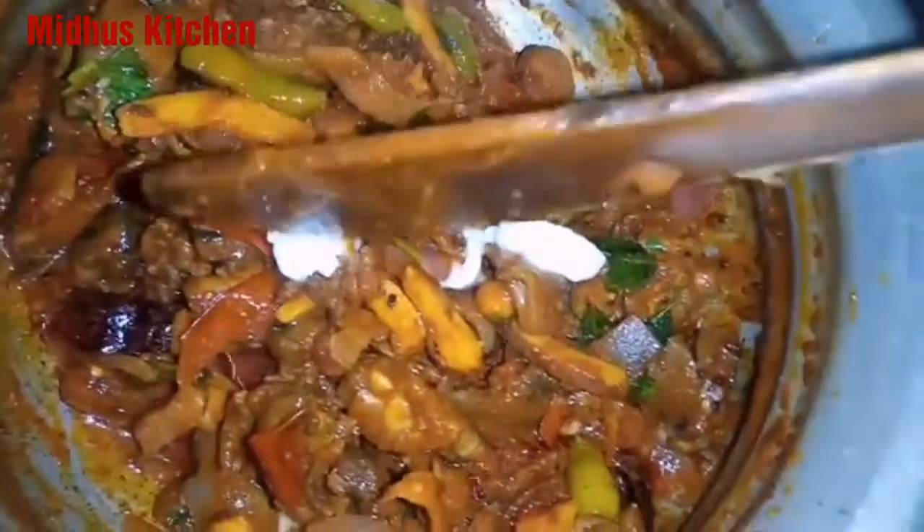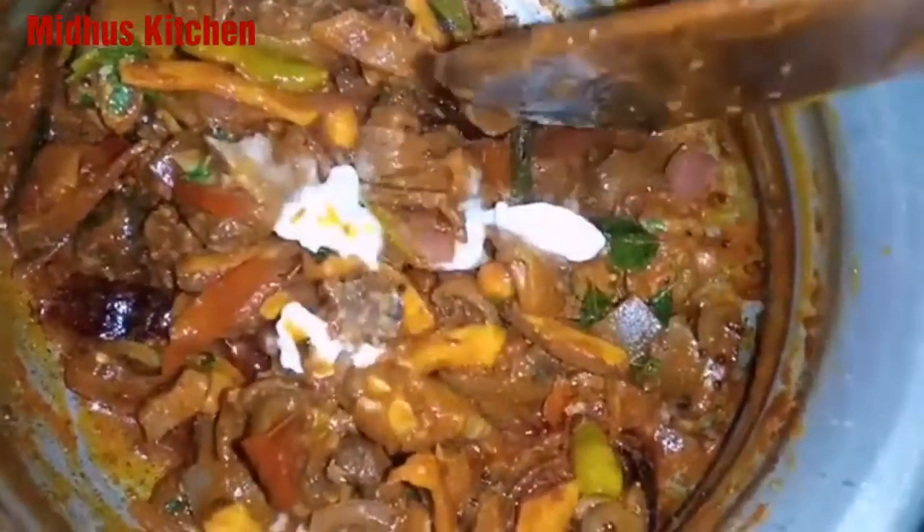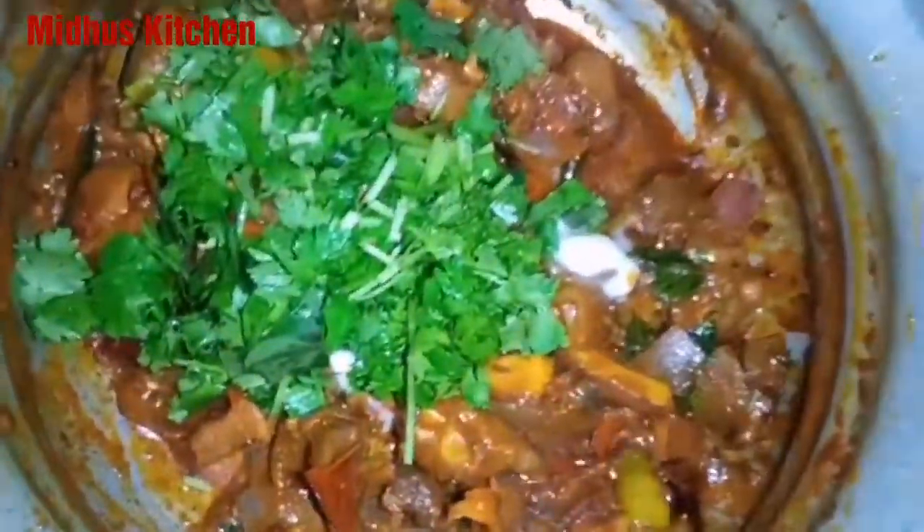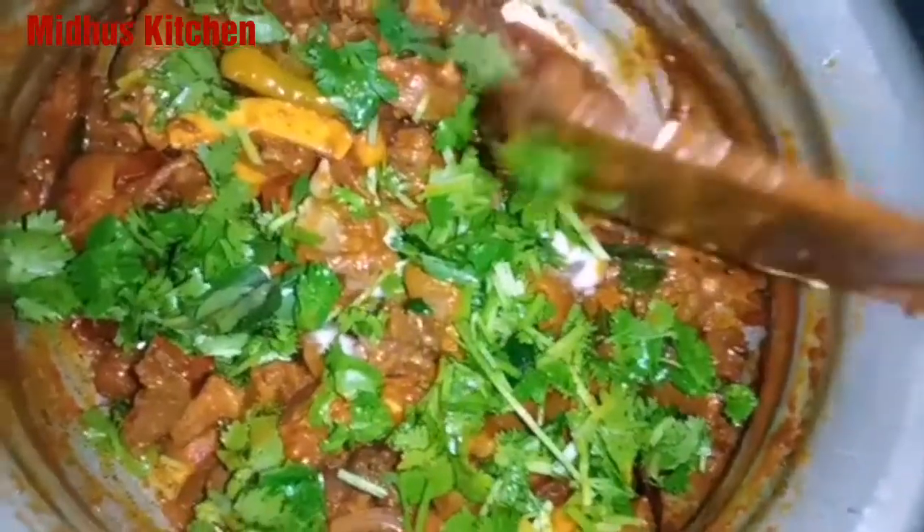We will wait and then make the mixture. We will add 2 spoons and mix it in a little bit.